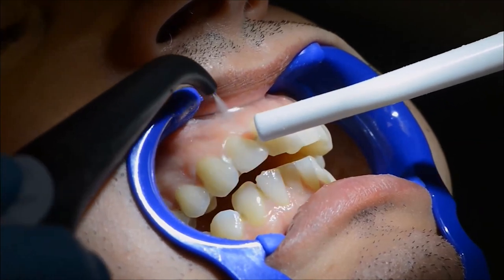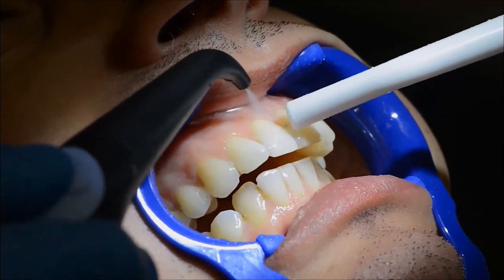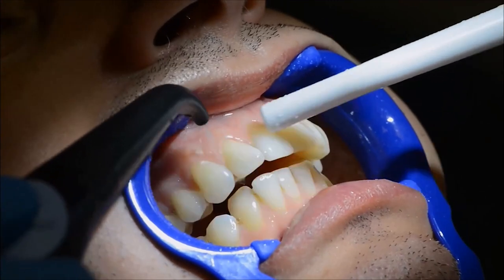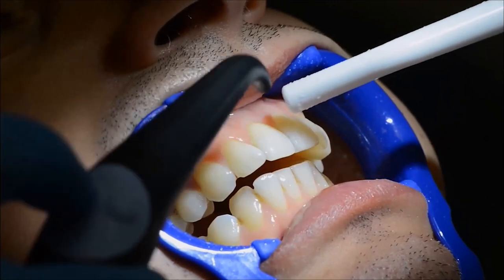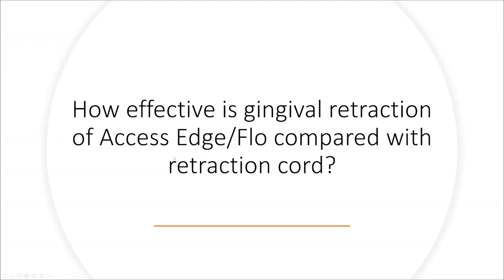Of course, you can also use this material when you have interdental proximal decay or a decay close to the gingiva. You'll have inflamed gingiva and a lot of bleeding — use this material to stop the bleeding. In theory, everything sounds good; let's see how it acts in reality.